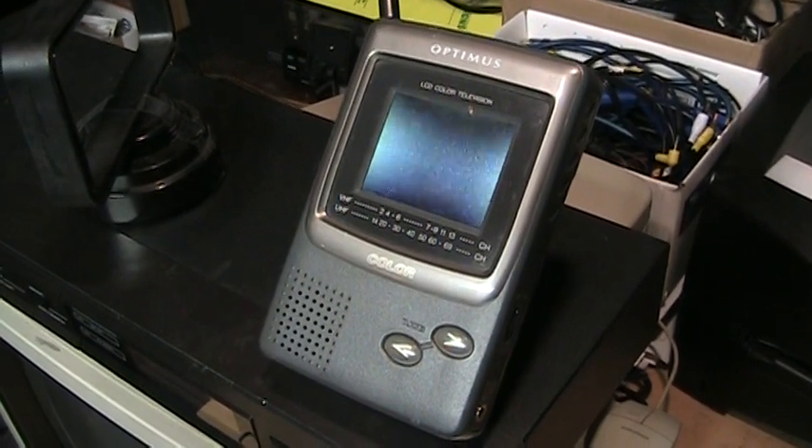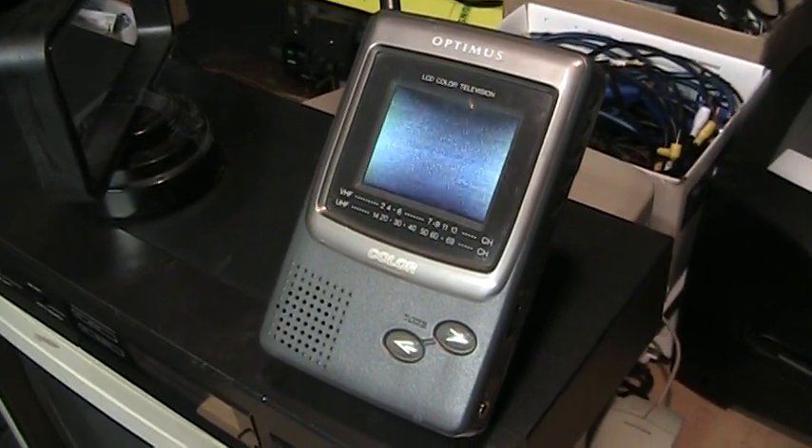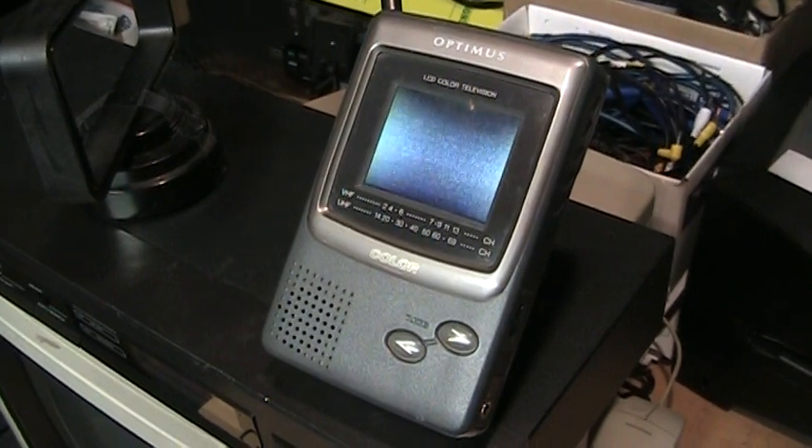You can also get an Insignia affordable HD radio receiver for less than $50 here at Best Buy. HD radio — more radio, more value.